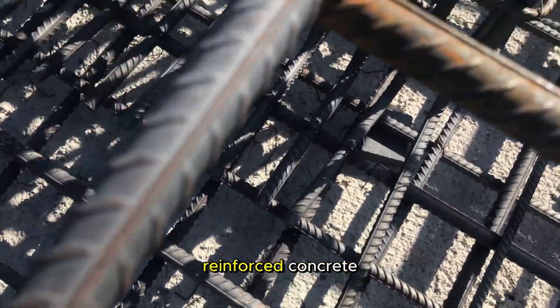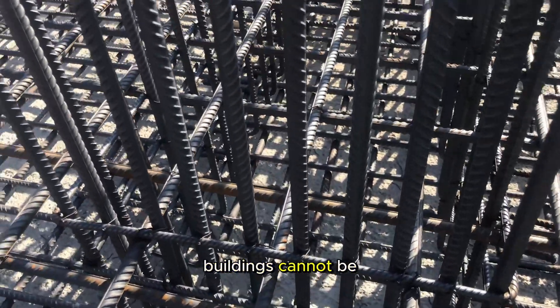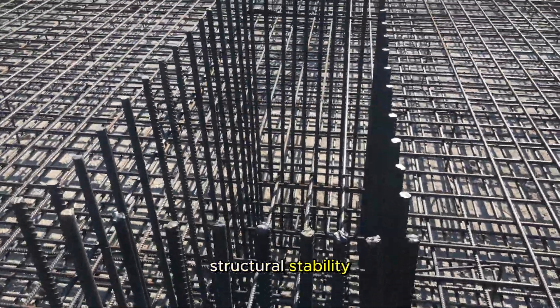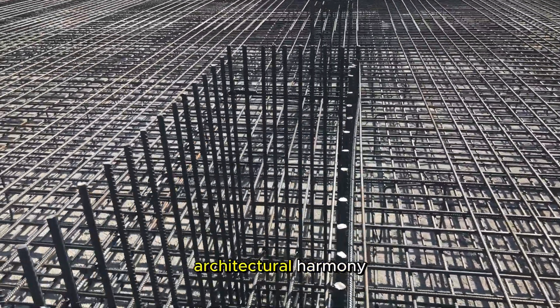In conclusion, the importance of column placement in reinforced concrete buildings cannot be overstated. It is a cornerstone in achieving structural stability, load distribution, and architectural harmony.